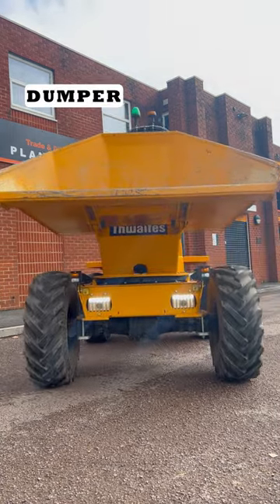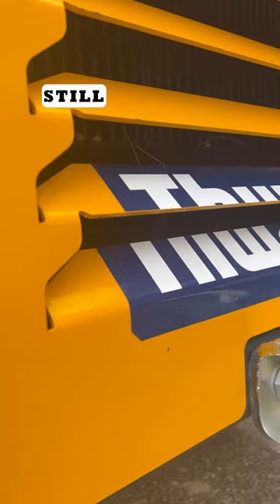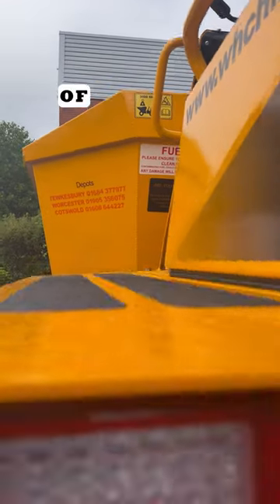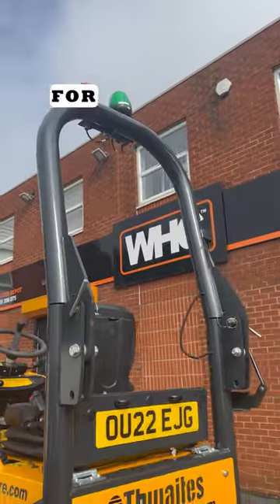This is an articulated dumper and even though this machine is really simple to use, we still find clients struggle with a couple of startup issues. So let's dive into them and get them all covered for you.